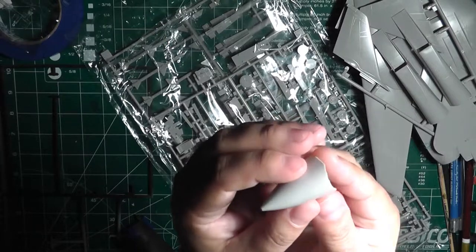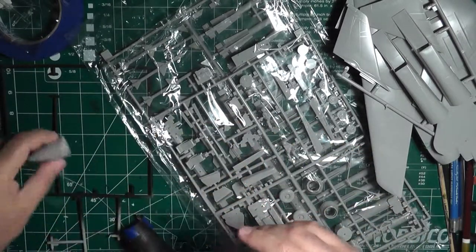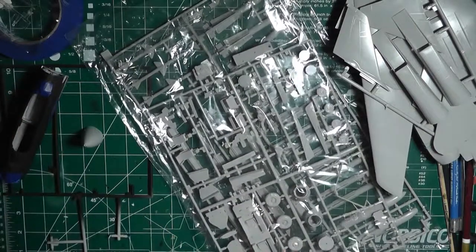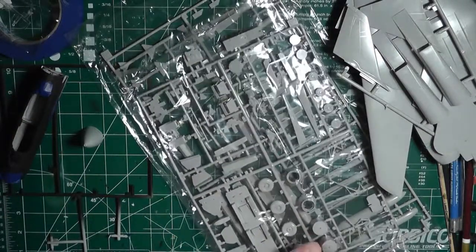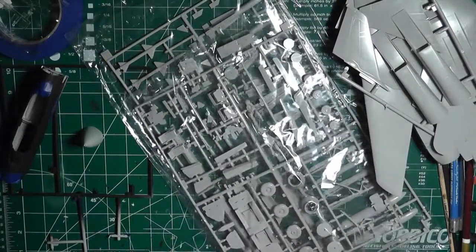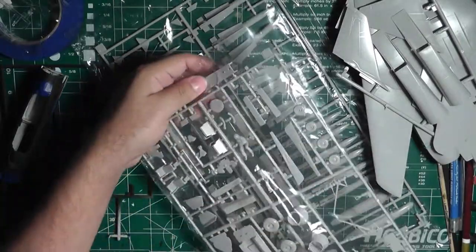Here's the nose cone. I haven't seen too many builds of this kit, but what I've heard or read is that the nose — the front section — is not very accurate in this model. We'll see. Just from test fitting it looks like an F-14, so for my purposes it's fine.